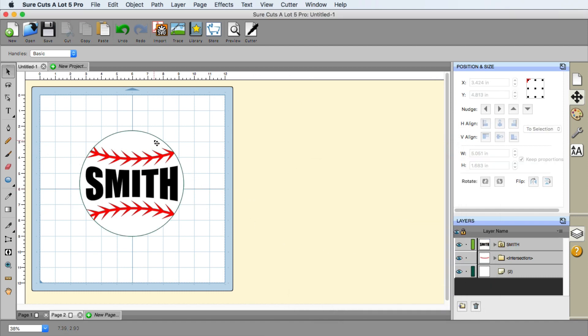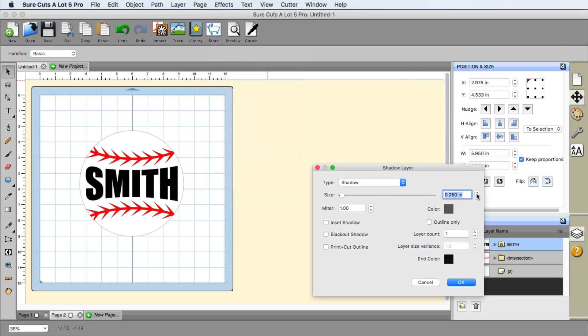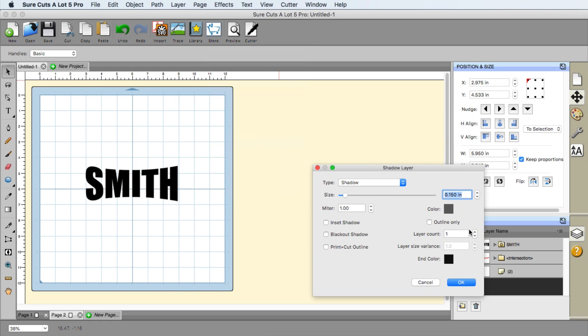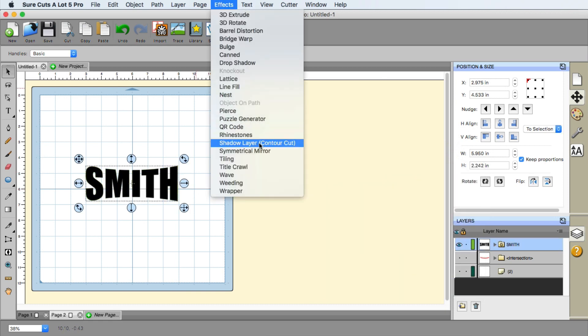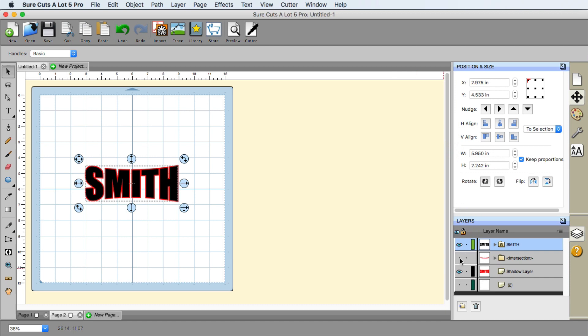With the text selected, I went to Effects and then Shadow Contour. You may notice you don't see anything at first — that's because of the layering. So go to Effects, then Shadow Layer, with Smith selected. There we go — now we've got the correct letters. That looks great. I'll click OK. I chose red for the shadow, so I'll confirm that. That looks beautiful.